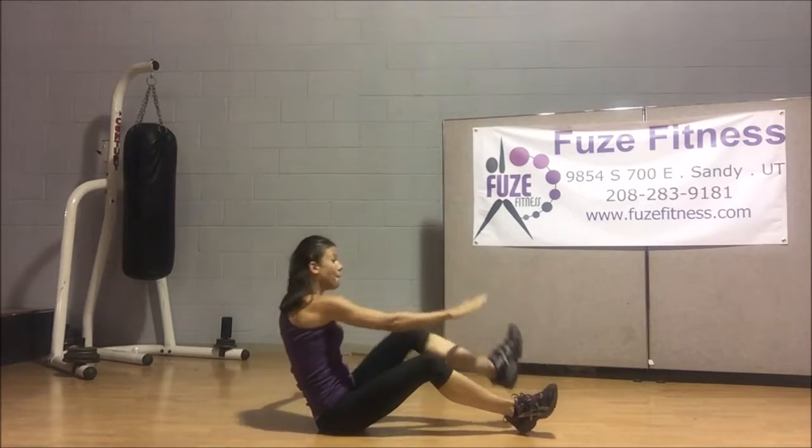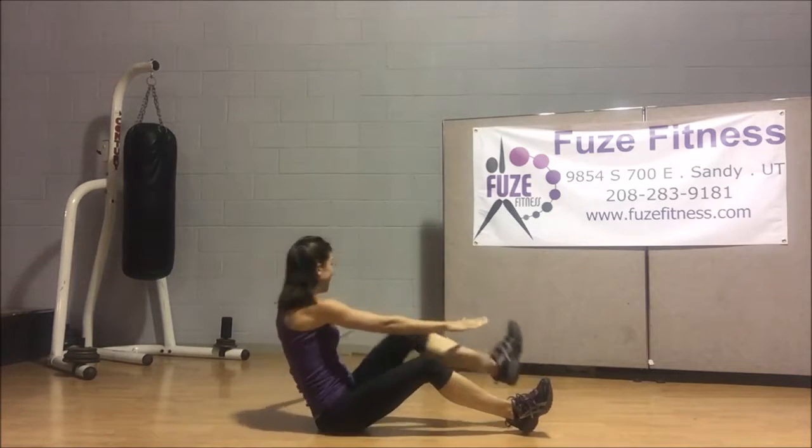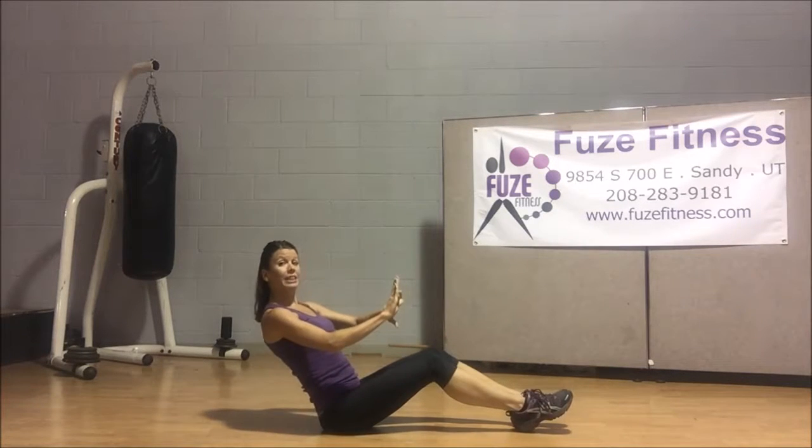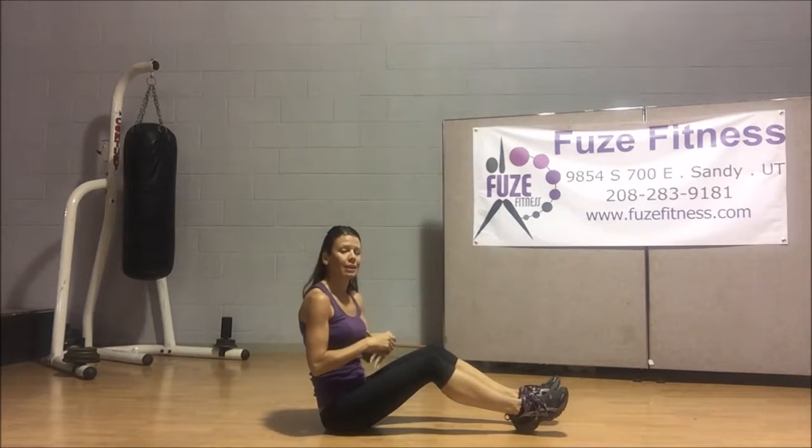So let's go ahead and pump back forward. Here we go — four, three, two, and one. That's perfect. Now notice the whole time, I still lean back. I wasn't coming up forward tapping — I was bringing my toes up to my hands.